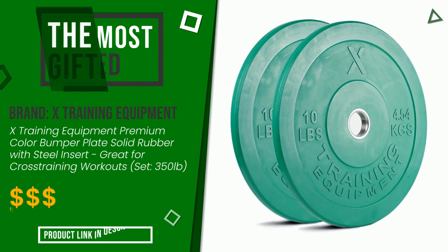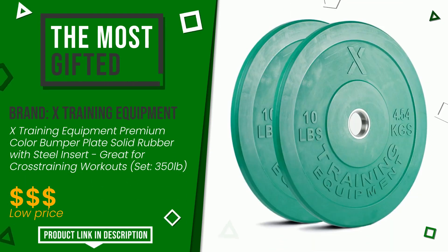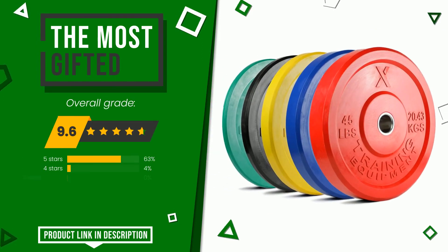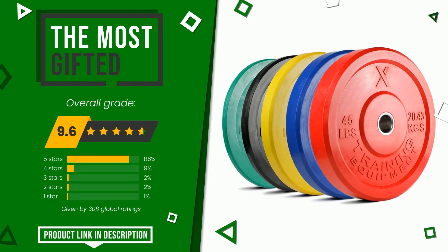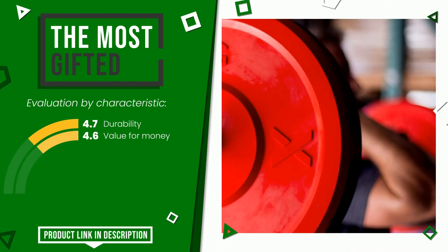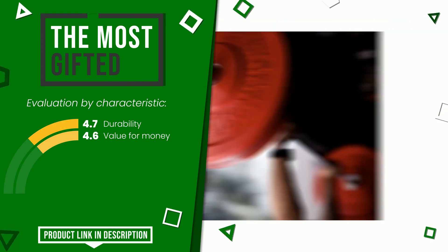The final grade awarded to this X Training Equipment article is 9.6 out of 10. It turns out to be the most gifted product. Its functionalities are durability and value for money. If you want to know the price of this product or learn more about it, click the link at the bottom of the video description.